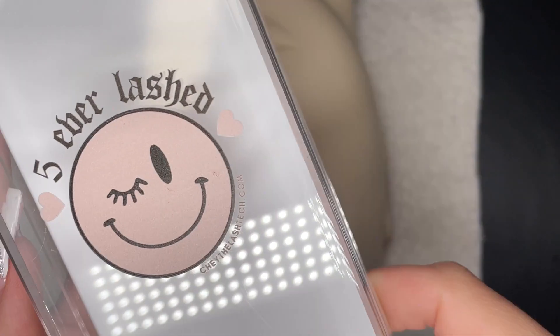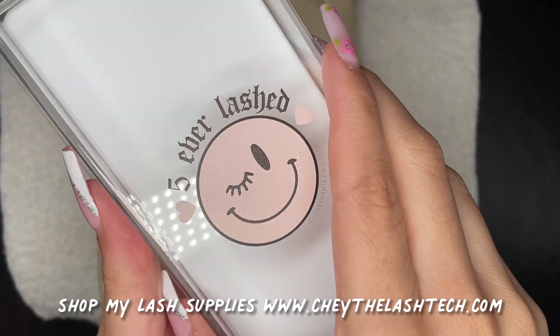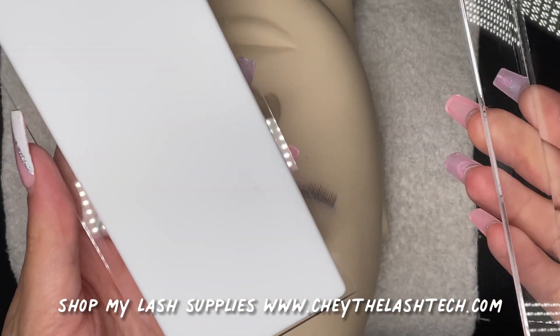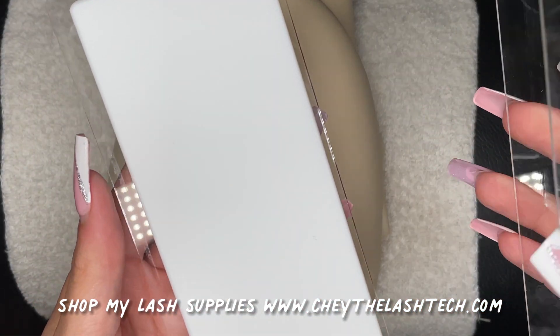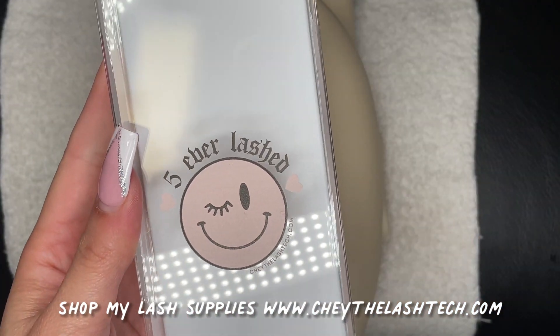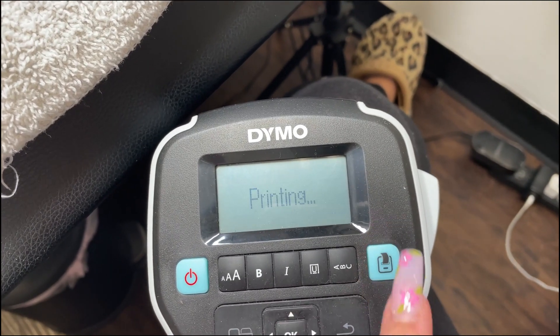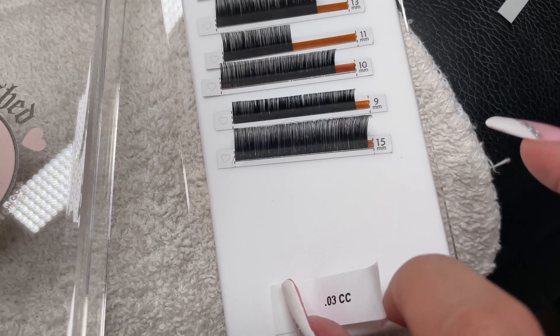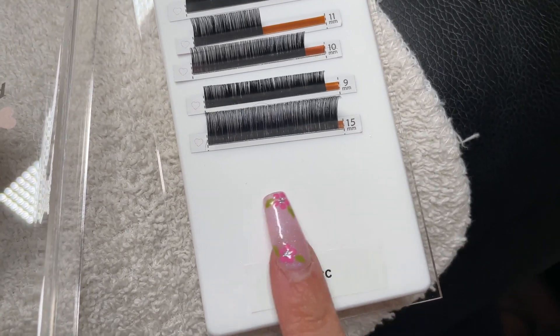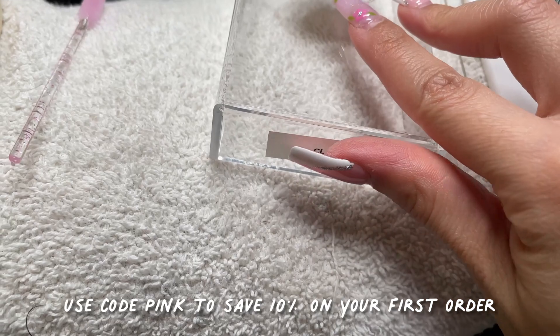First let's set up our lash tile. I really love these tiles because of the covering case — it helps me keep everything hygienic and makes it easier to prep for my clients before each service. I do sell these tiles on my website; I'll have the link in the description below if anyone's interested. Be sure to use code PINK at checkout to save 10% off your first order.